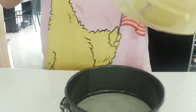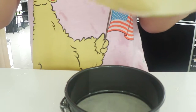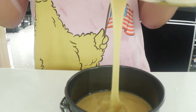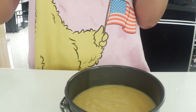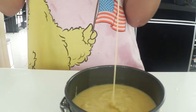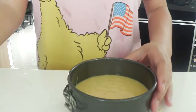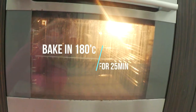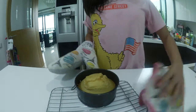Then place that into your greased, lined four-inch round pan, and scrape out everything from your bowl into the pan — you don't want to miss any of that goodness. Then it's time to bake in the oven at 180 degrees for 25 minutes.